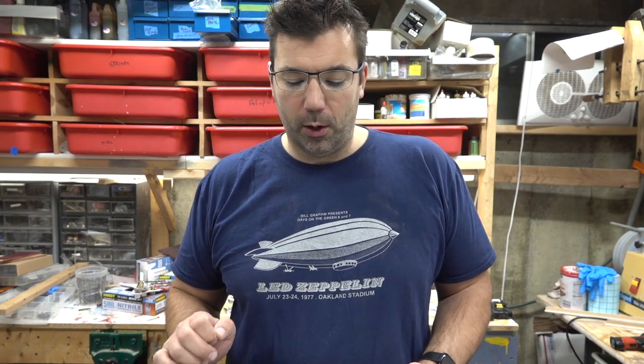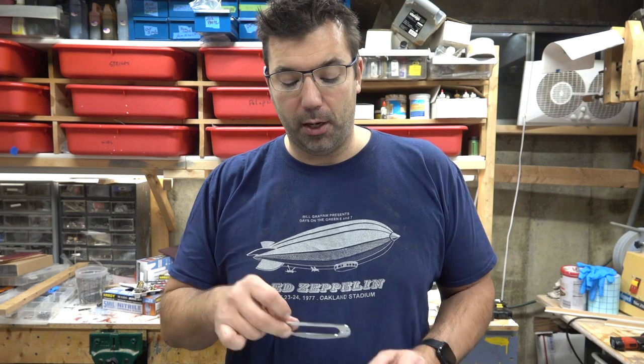Lipstick pickups have an incredible tone, very unique, and I want to start using them on my guitars, but I needed to get some pickup mounts.